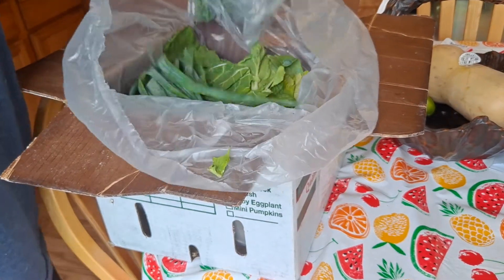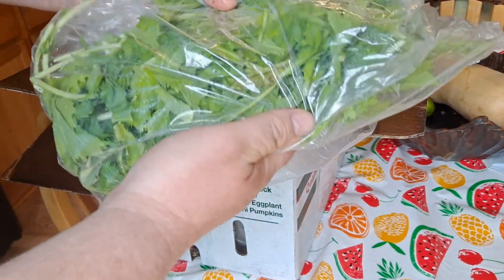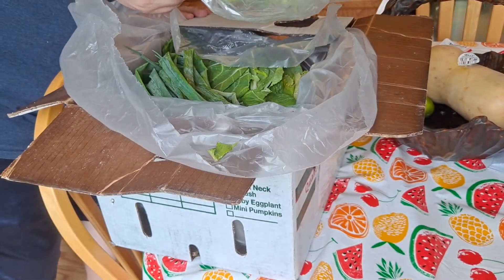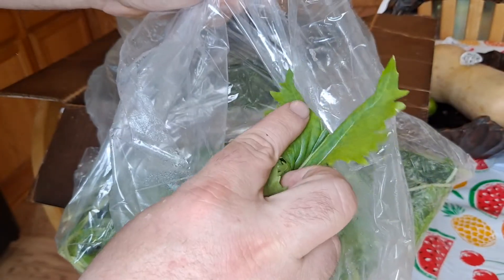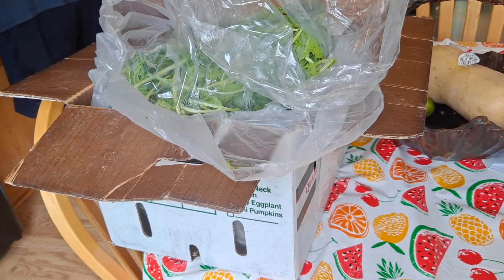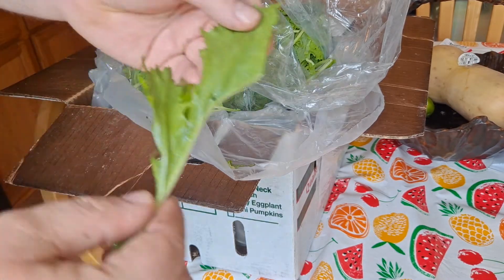Okay, what do we got? All right, now this is some kind of Japanese green, I think. It's called Mizuna. I'm going to go ahead and try a piece real quick. Yeah, that's Mizuna.